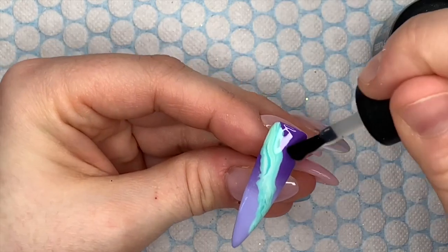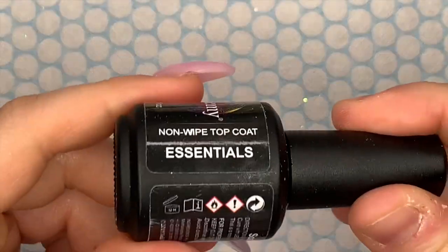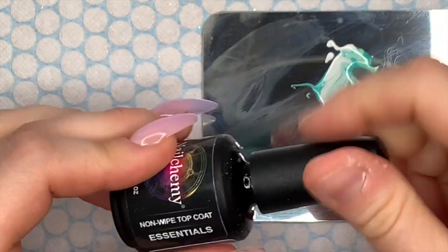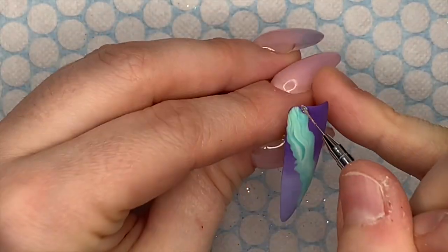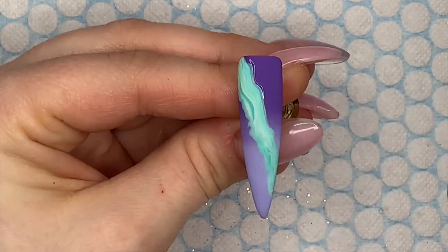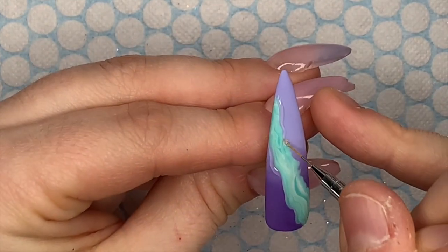You can still see the ombre behind the marble. I'm covering these two ombre marble nails with Velvet Matte Top Coat. All the other nails are going to be shiny, so we've got a mix of matte and shiny in this set. I've put a little bit of non-wipe top coat on my palette and then down the sides of the marble nail — because we're going to sugar this.